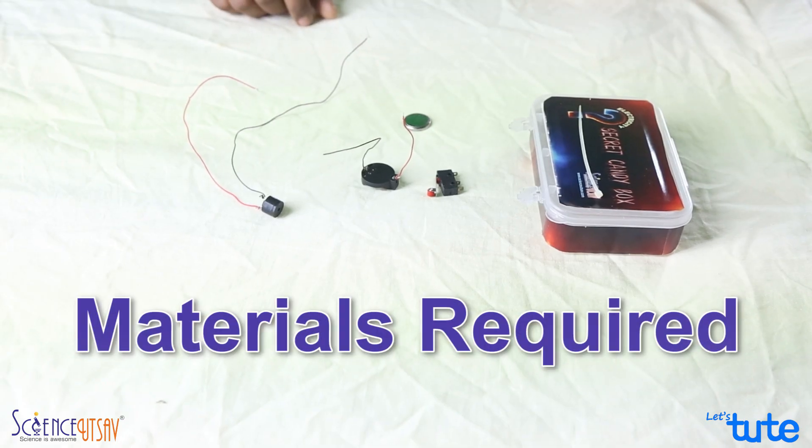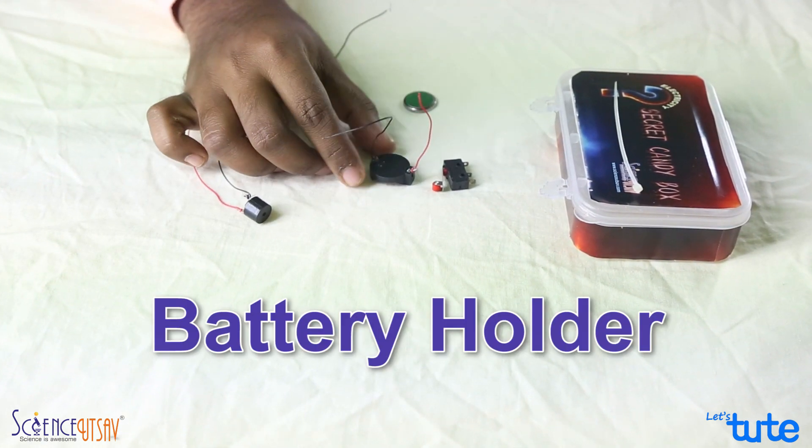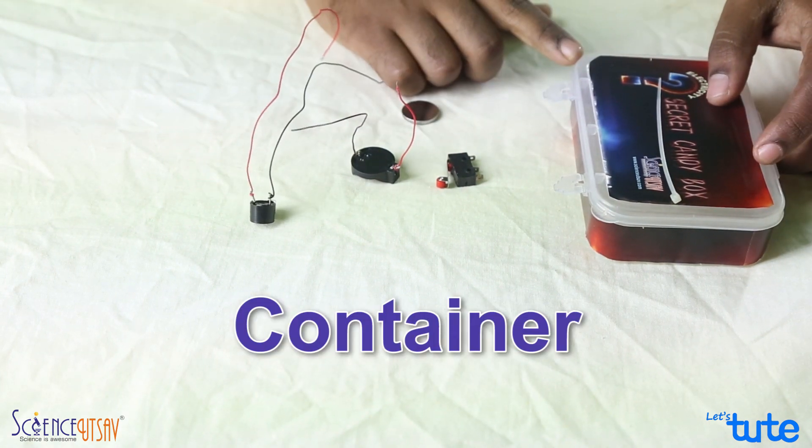The material required for making the project is a buzzer, a battery holder, a battery, a switch, a cable tie, and a plastic box.